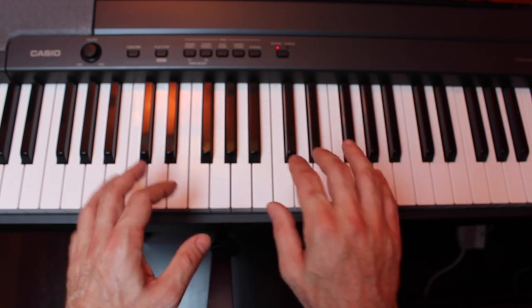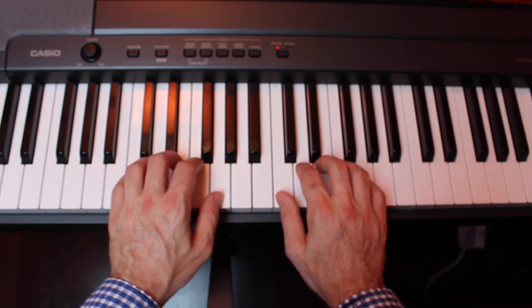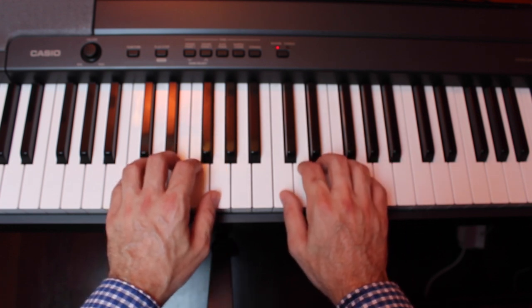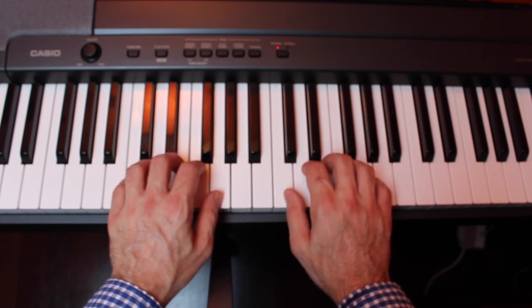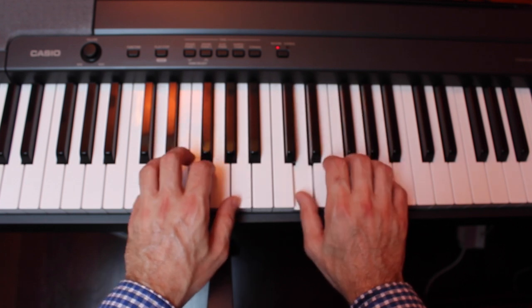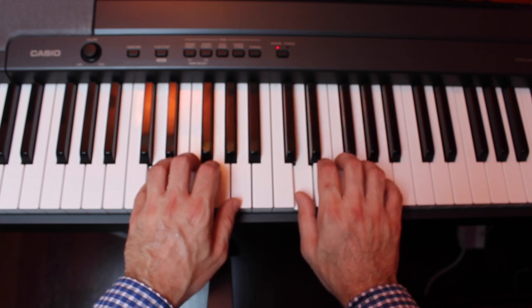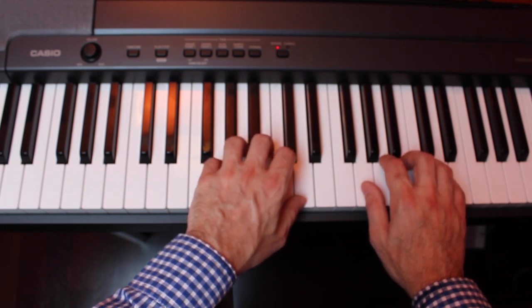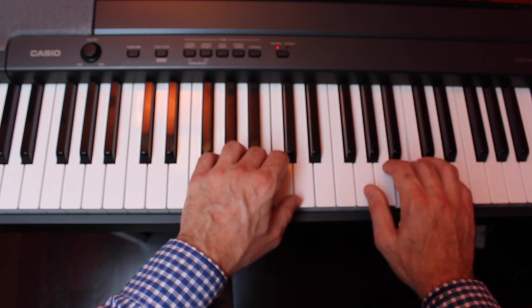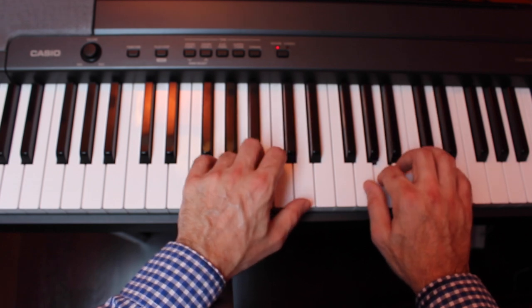You can try this exercise in different places on the keyboard just by shifting up one or two keys — it will change the sound and create some interest. Here's taking the pattern and sliding it up from C to D with the lowest notes. For fun, maybe slide it all the way up so that you're on G with both hands as your lowest note.